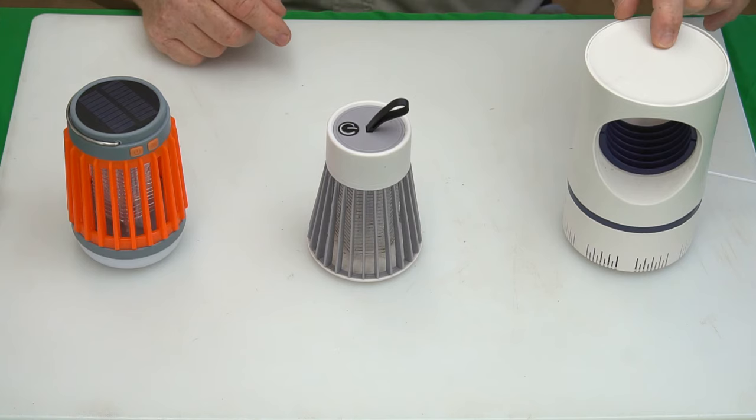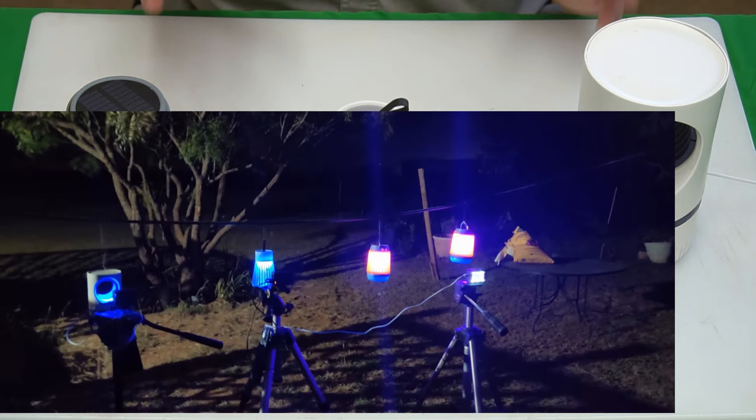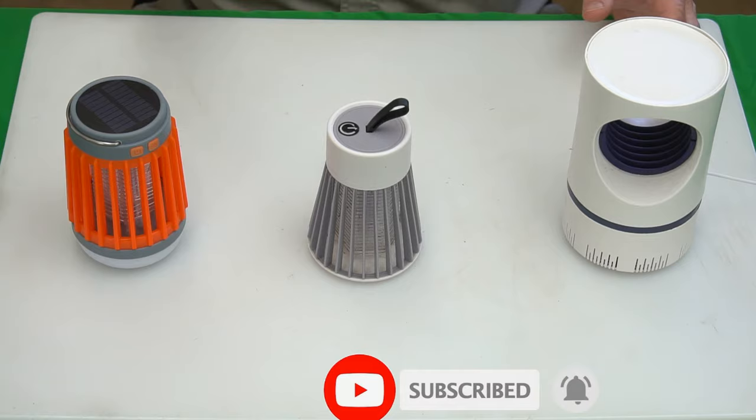I've tested all three of these things, put them out in the field, and actually took time-lapse video, so I'm going to play each time-lapse video quickly for you — they're just a few seconds each. Video number one is the Fuse Bug.